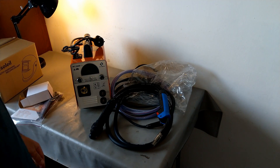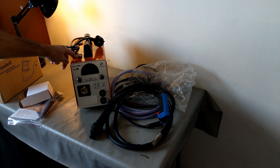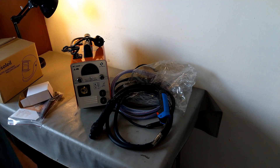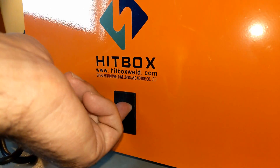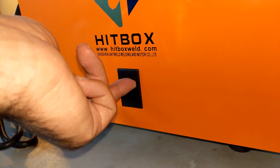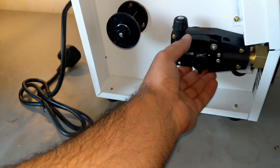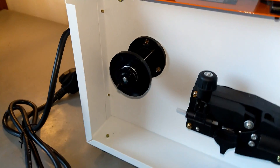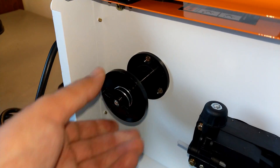Before I start welding, I'm going to open up the box to look inside the machine. On the right side there is a push button — you literally push it and the door gets open, giving you access to the feeding system. Here is the spool holder with a small knob that you can use to put tension on the spool.